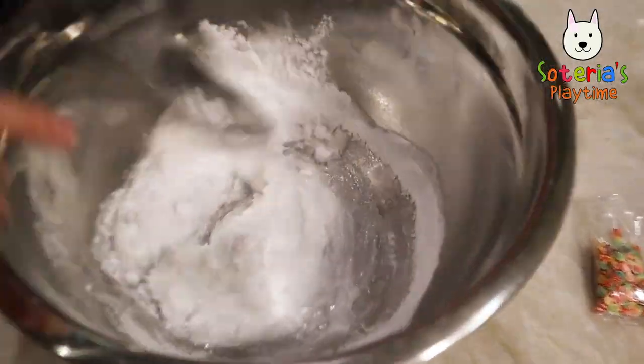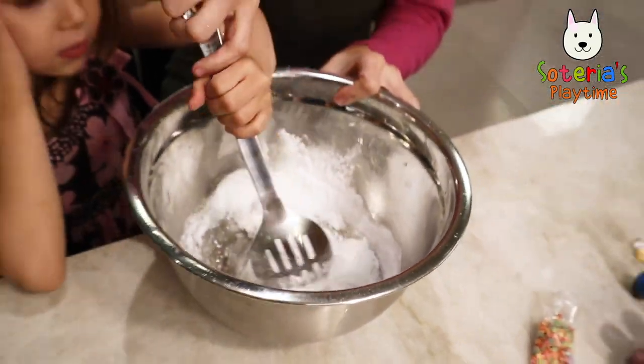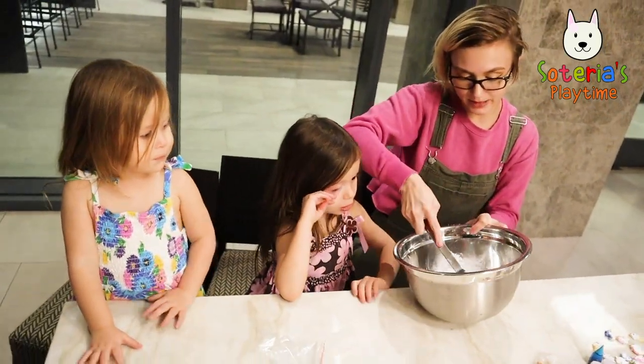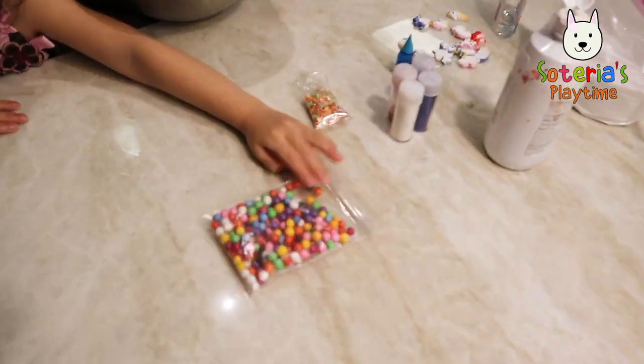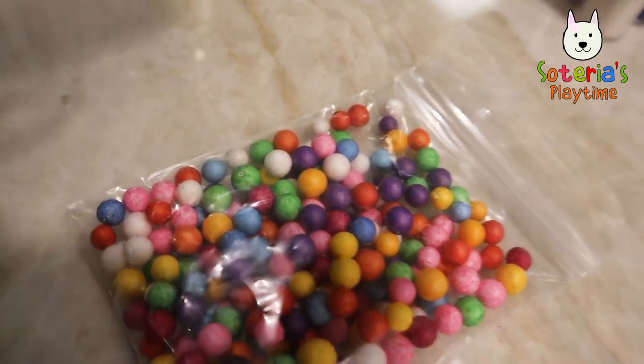Kind of like that. And then when we're all done with this, we'll add some glitter and some beads. Beads and glitter! It should look like this — look at those pretty colors. It's like rainbow beads.